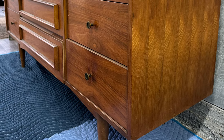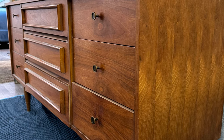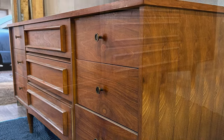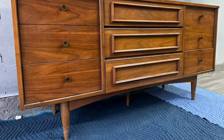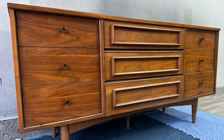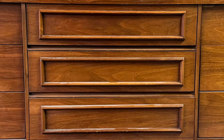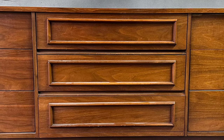Hello everyone and welcome back to another video. My name is Samuel with Cedar Pine Designs and in today's video I have this gorgeous mid-century dresser. It has some really beautiful wood grain, there's not too much damage on this one, and it's actually in really good shape. So I have a really good idea for this one and I hope everybody likes it.